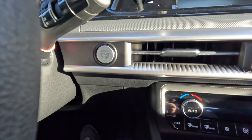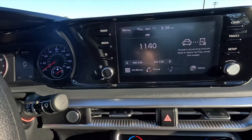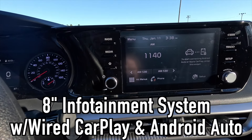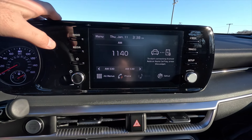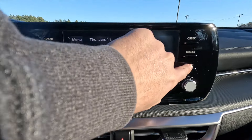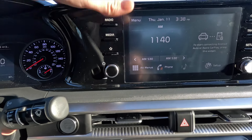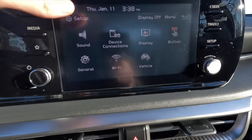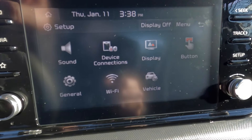Coming down here, you do have your push button start, so you do get push button start as standard as well as keyless access. As standard, you get an eight-inch infotainment system with wired Apple CarPlay and wired Android Auto connectivity. You have all of these physical controls — like the radio, media, seek, track, and setup buttons — which are basically shortcut buttons into your radio stuff, media stuff, or you can go forwards or backwards on a track. The setup button shortcuts you into your different settings, and you can navigate between all of those different settings.